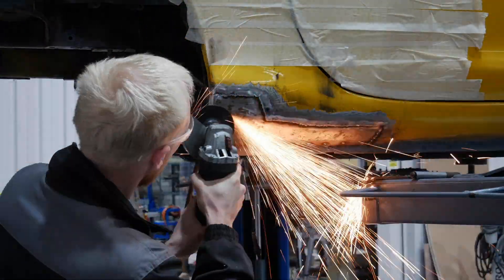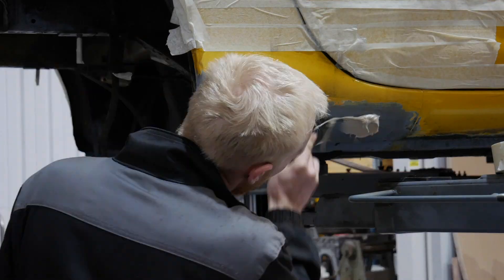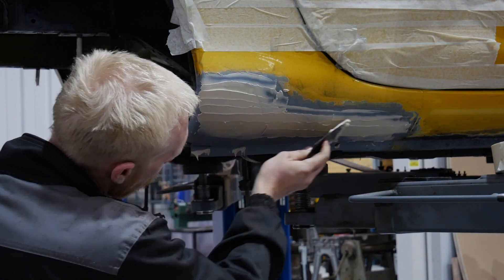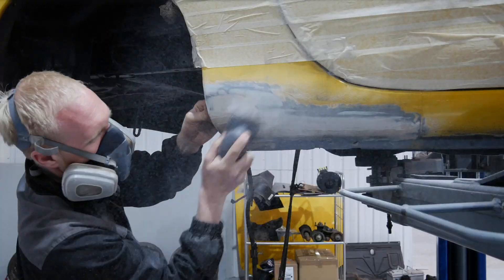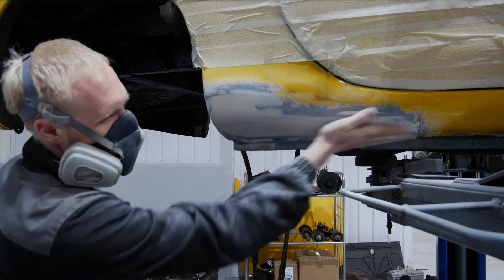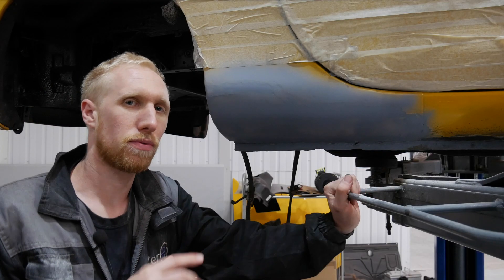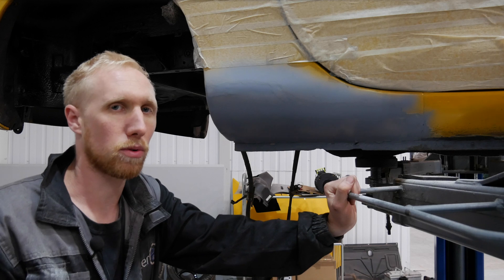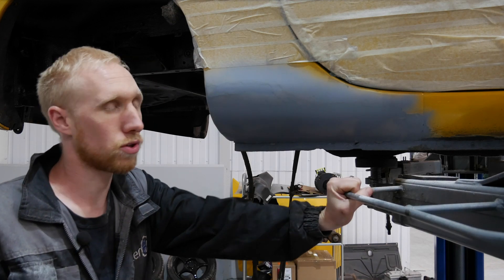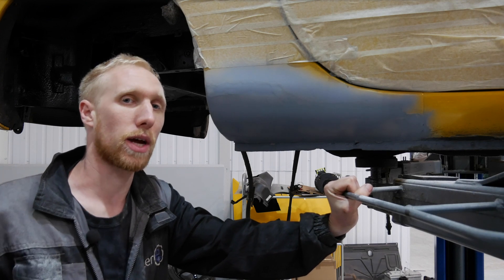Now the welding's finished, we're just going to grind that back so it's flush, and then put a coat of etch primer on top. With the etch primer now dry, I'm going to put a thin coat of body filler over that section and sand it down and shape it to the same as the original. Now that's all done, we're going to put a coat of sanded primer on it. It still needs some more filler work and preparation, but that can be done at the paint shop. Now we're going to see how Josh has been getting on with the charger and DC-DC panel that's going in the rear where the fuel tank was.